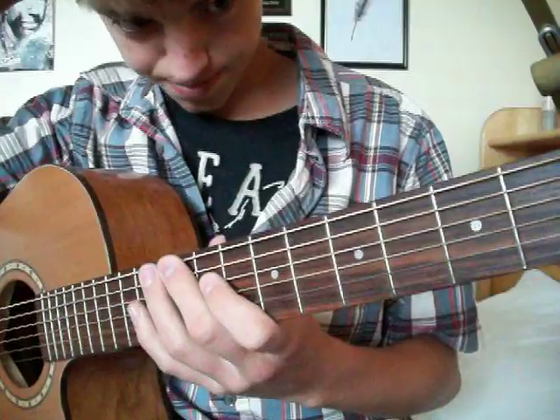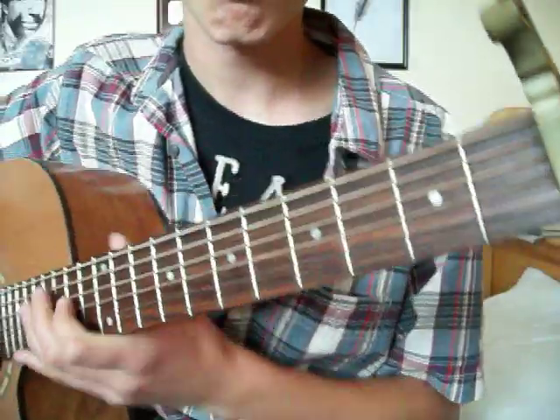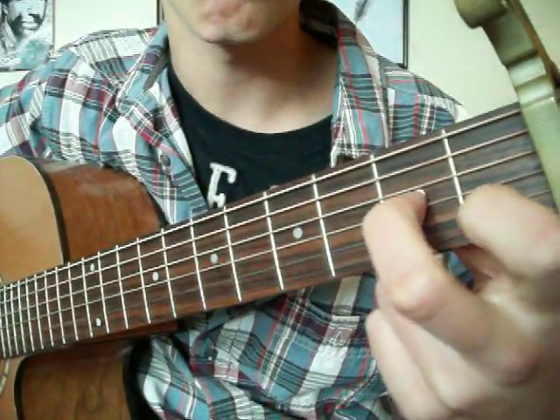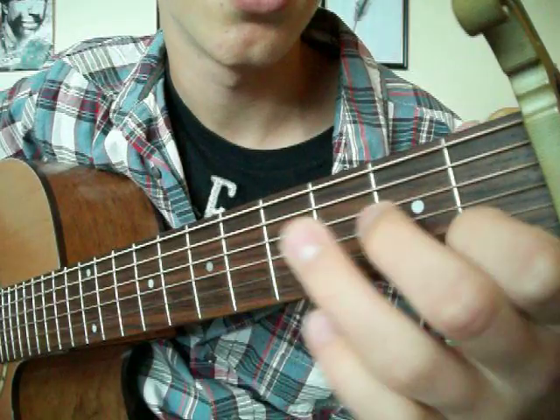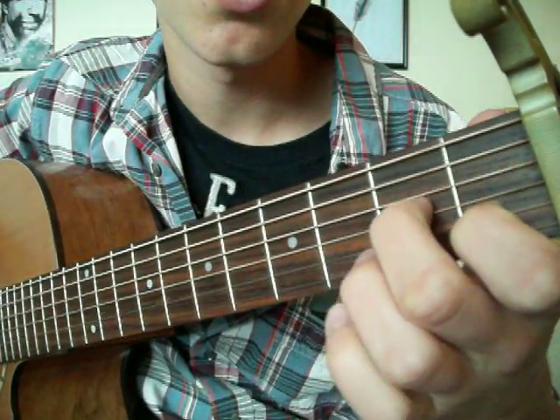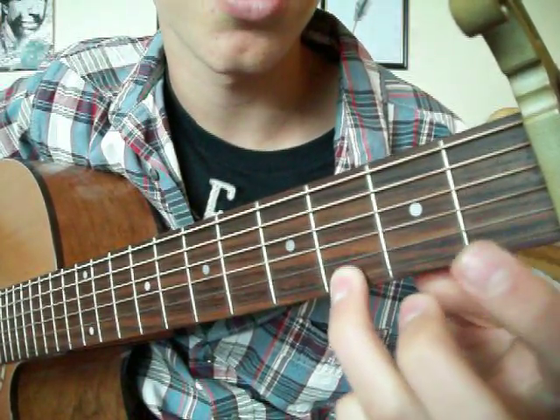And then the melody is a bit — it's not that tricky. It goes high E string in these two notes. I don't know if I got the harmony right, but it's a third for the high E string.